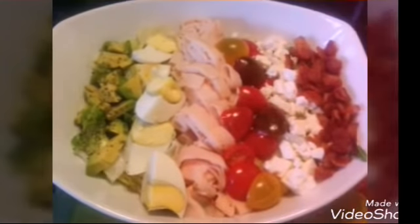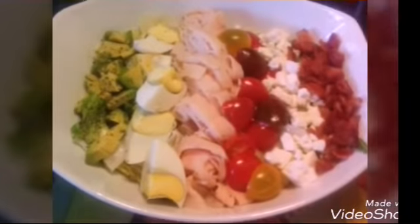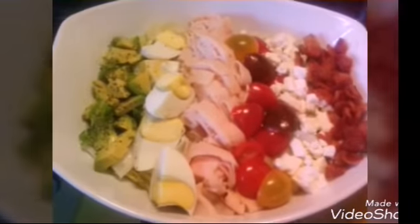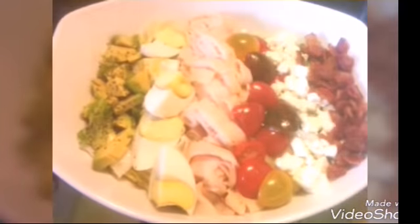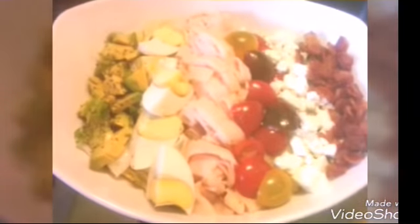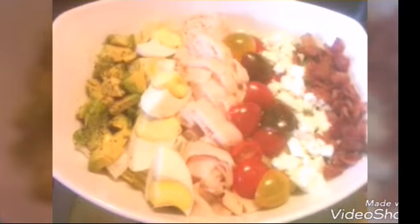There's really no rigid recipe, but all you need is some chicken breast — I used Oscar Mayer chicken breast — some tomatoes, Greek cheese, or whatever type of cheese you want like blue cheese, Oscar Mayer bacon, avocado, and an egg.